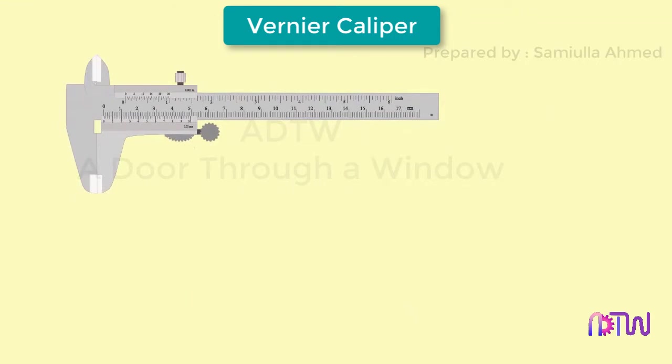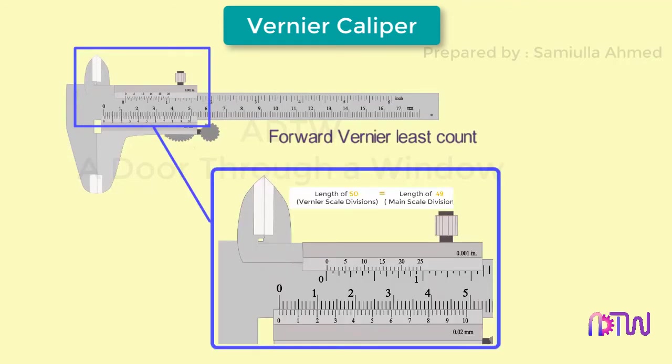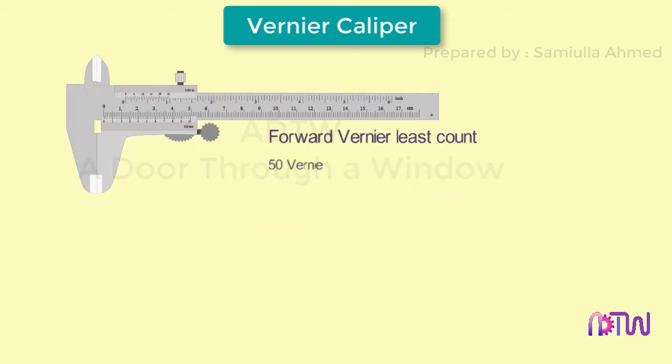Now let us see how the least count of a vernier instrument is calculated. As we are discussing the forward vernier scale caliper, we know that 50 divisions on the vernier scale is equal to 49 divisions on the main scale. Equating both: 50 vernier scale divisions equals 50 minus 1 main scale divisions. Therefore, one vernier scale division equals (50 minus 1) divided by 50.